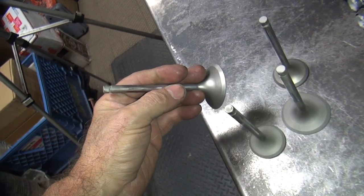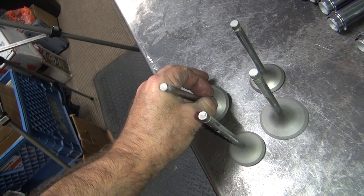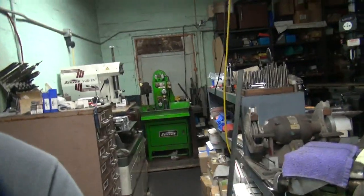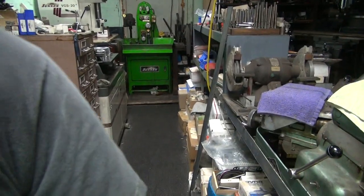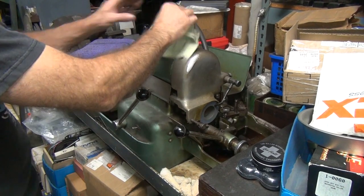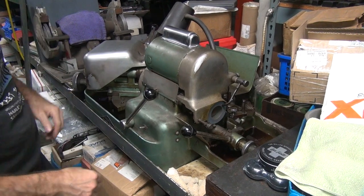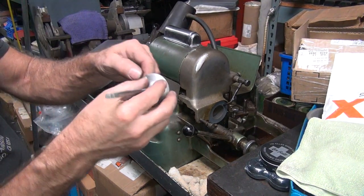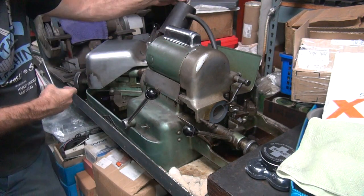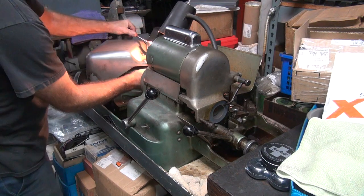I'm going to go ahead and grind these valves real quickly on the back cut. I'm not going to grind the valve surface, just the back cut angle to make it flow better and pick up some free horsepower. Probably worth about a 10% improvement in flow just by doing that. Definitely makes a difference when you've got a big bulky edge like that. The valves are pretty good but it'll pick up a few percent — you'll hear it in the exhaust pipe, it'll have more bark to it.